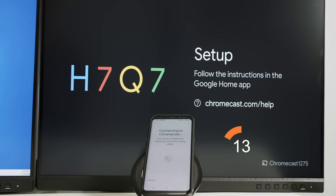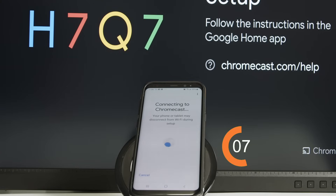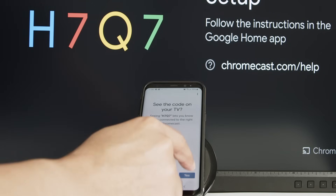Now it's going to give you a code on the screen. The code is different for every device. I have my code and I just need to wait for it to show up on the cell phone — it takes about 10 to 15 seconds. I got the code and click next.